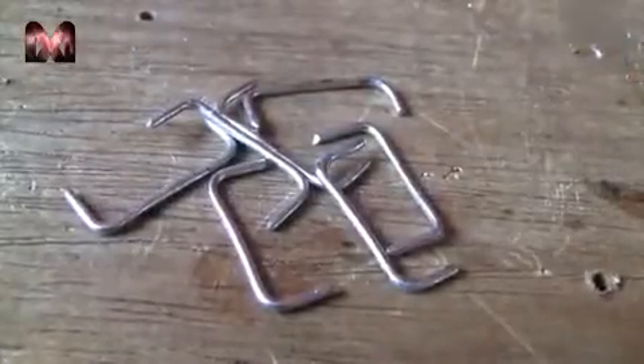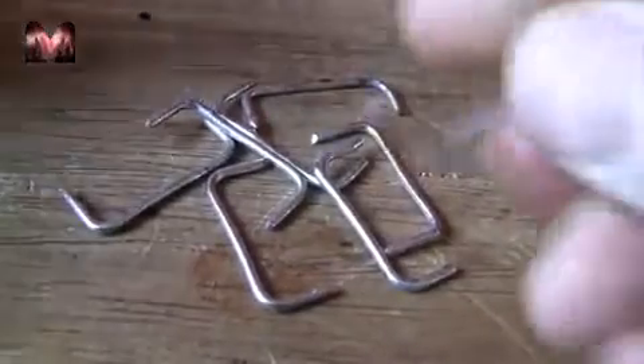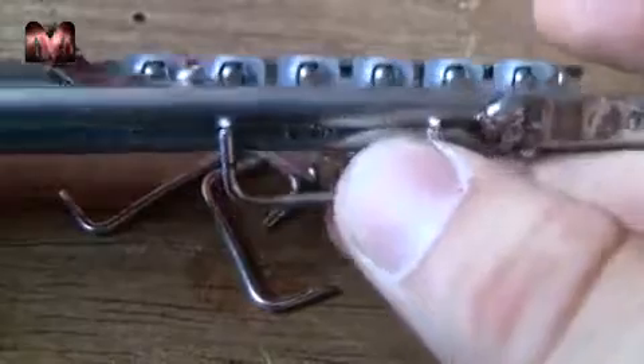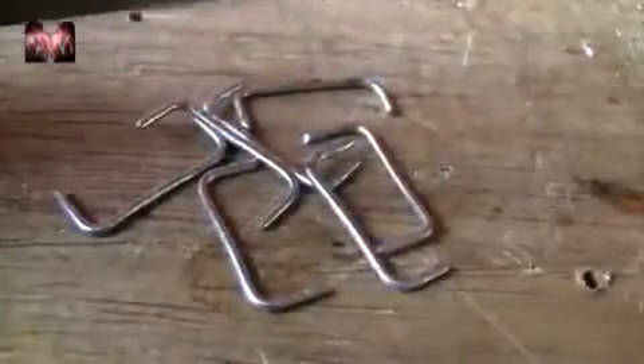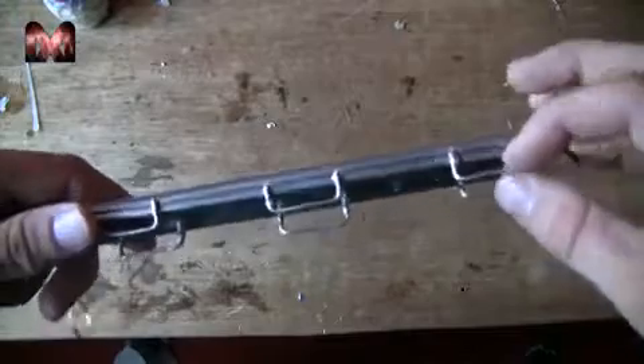I have made 8 brackets and I am going to solder them to the side so you can run your belts through to attach it to your arm. I have soldered the brackets on — now you can put some belts through it and attach it to your arm.